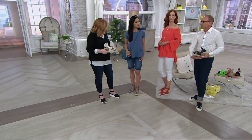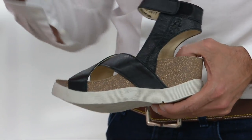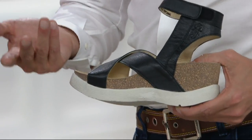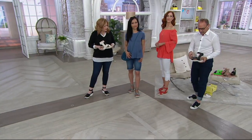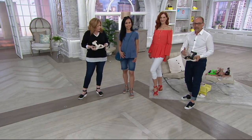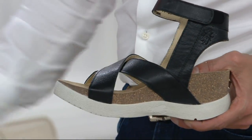You've got that little bit of a wave — the sport bottom — and then another big trend in the footwear industry: anything on cork, which is really hot right now. So you've got the origami leather, the cork, and the sport bottom all combined into one. That's what you get with Fly London.